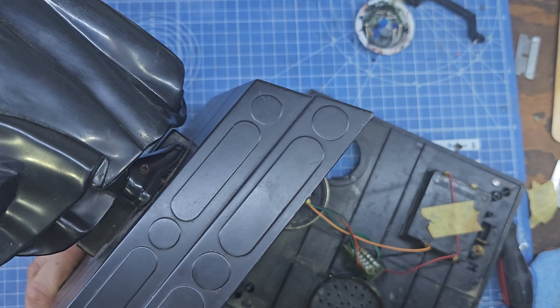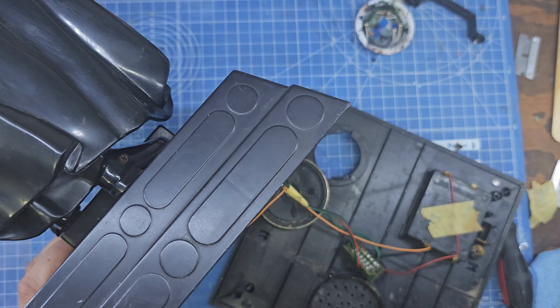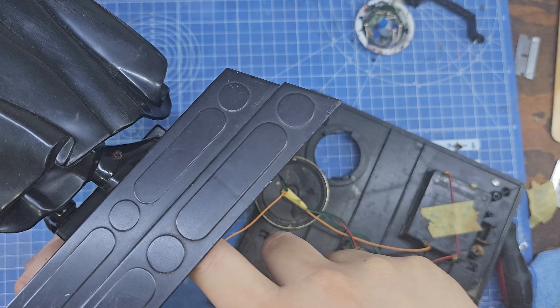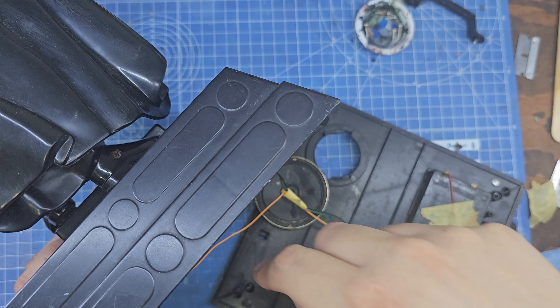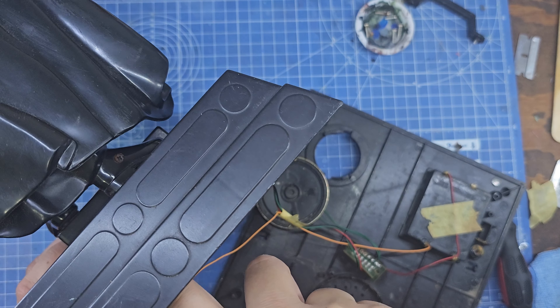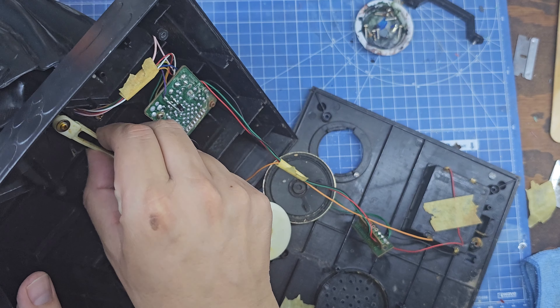Parece que el torso debería girar de izquierda a derecha mientras se repite el diálogo que dice Darth Vader en la música de La Marcha Imperial. Pero por alguna razón el motor no gira. Voy a tener que desarmar la caja donde está contenido el motor y ver si está pegado o si el motor ya no funciona.